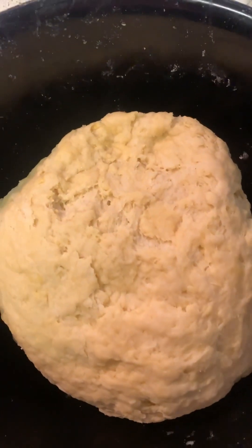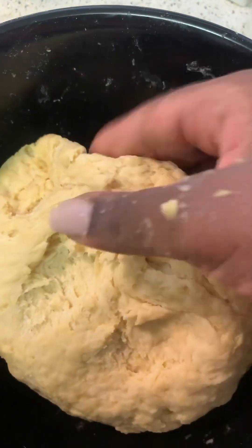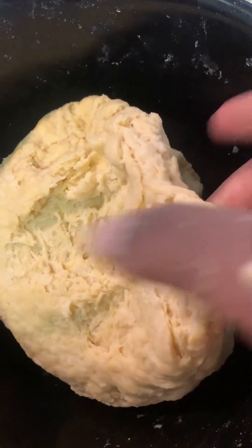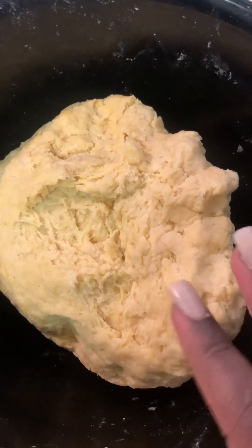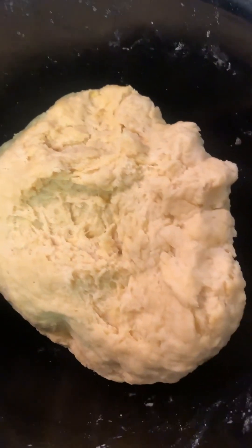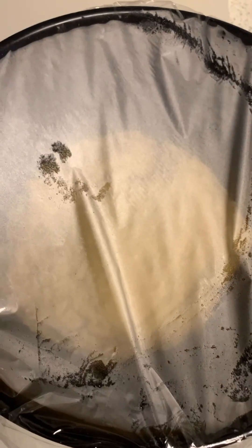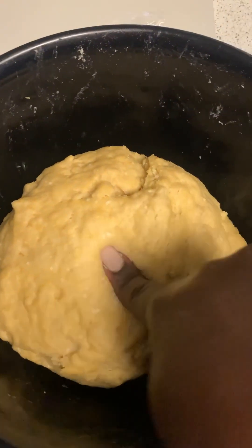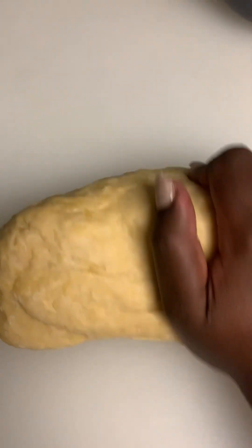Now I'll pour in my milk and mix. I'm done mixing the dough and this is how it looks — see how soft that is? This is how your dough should be: it shouldn't be hard, it shouldn't be too soft, it should just be like this. I'll let it rest in the fridge for about 10 to 15 minutes — this is optional, but I do it because I feel like it helps my rolling of the dough. Cover it with plastic wrap and straight into the fridge. The dough has been in the fridge for 15 minutes.